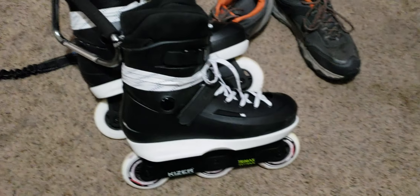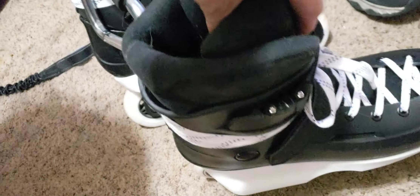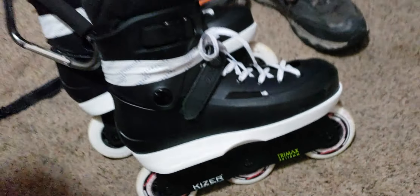You should definitely try this boot combo out if you haven't thought about it, because these liners are the comfiest ever. I've never felt such a comfortable boot and liner.